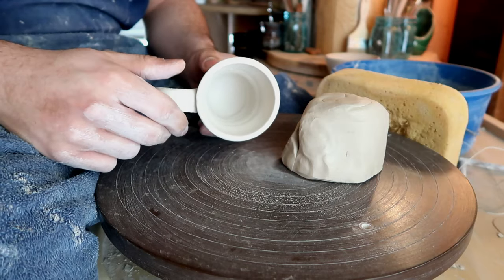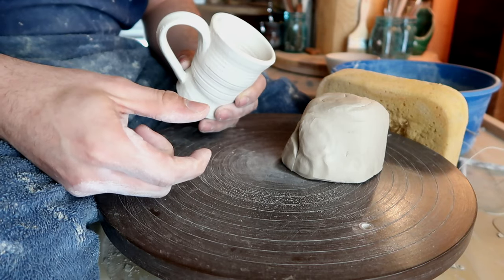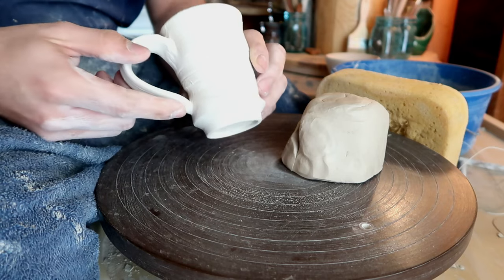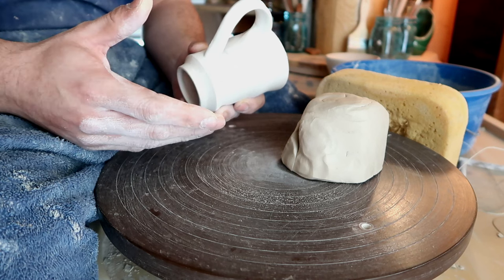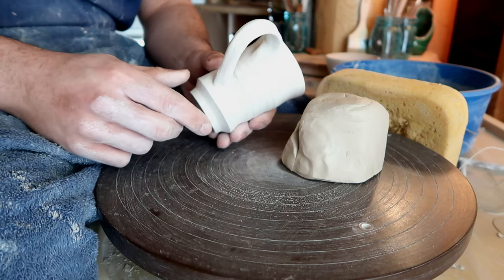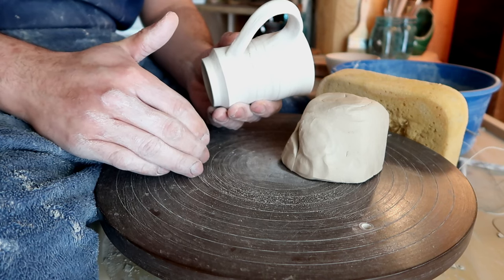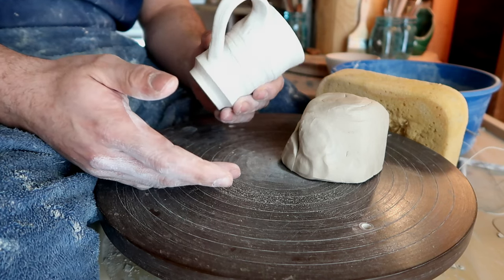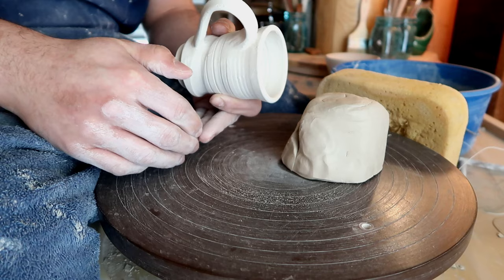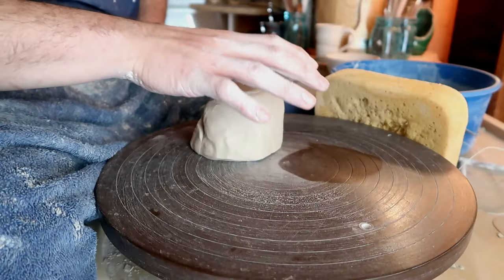There are two primary things you really need to pay attention to when opening up after you center. Number one is that you need to leave enough space at the bottom of your clay body when you open up — if you go too far down, you're gonna have a bad experience and you're not gonna get a nice foot. The second thing is to make sure you pull your fingers back. I see way too many beginners just dig a hole down there and try to pull from that hole — you actually need to pull the clay back to make sure you have a nice even bottom.